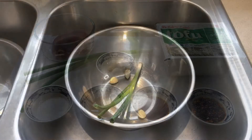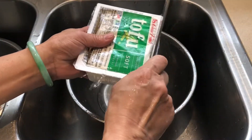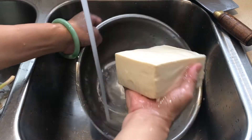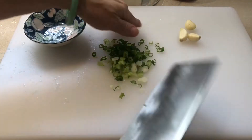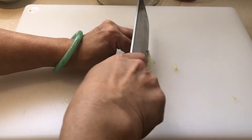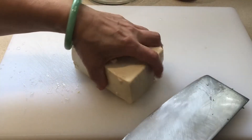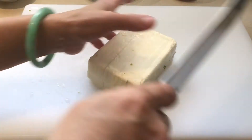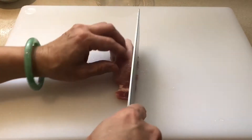Okay, let's prepare the ingredients. First, we wash everything. Now we cut everything. Let's mince the garlic. Now we cut the tofu into cubes. After that, we mince the pork.